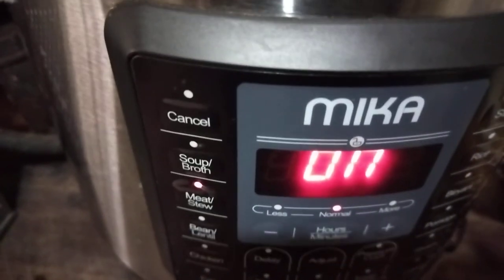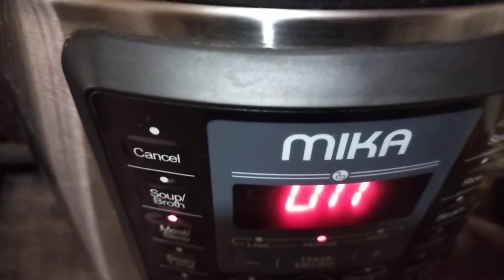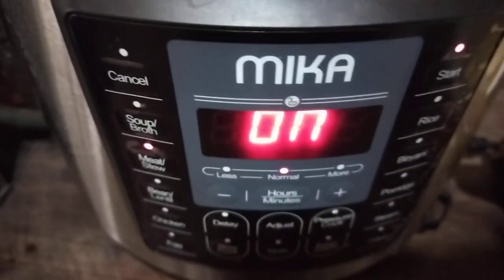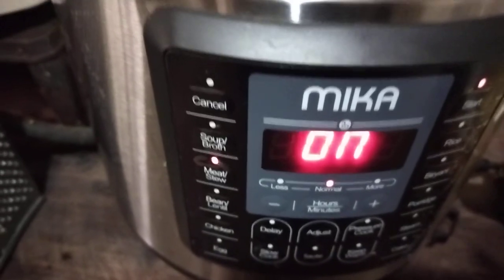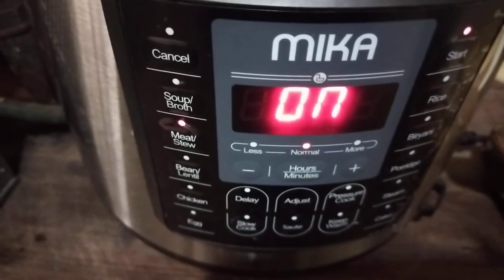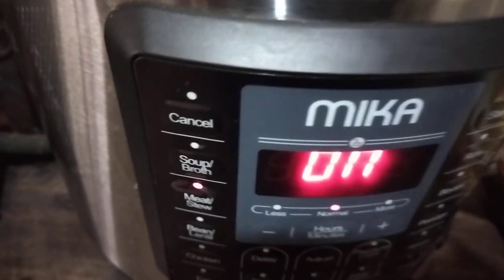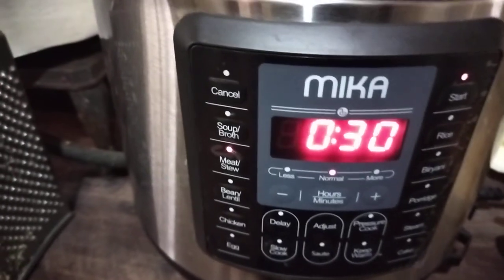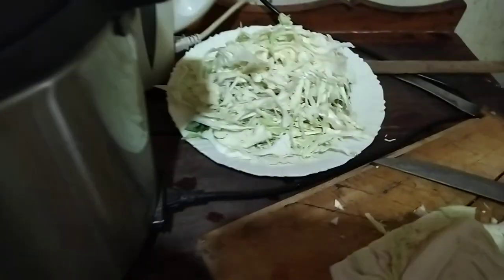Mbuzi actually cooks a lot faster, but since we want this stew to come out nice and juicy we're going to leave it for 30 minutes. It's going to heat up then start counting down the 30 minutes. This is a must-have in any kitchen — as you can see, it's barely five minutes and it's already timing itself, winding down to 30 minutes. Meantime I've been shredding my cabbage and I'm doing quite well.